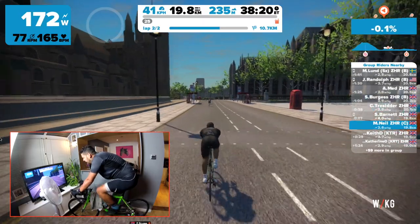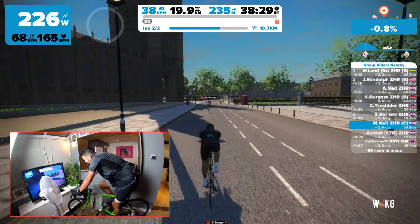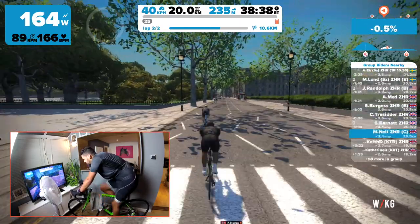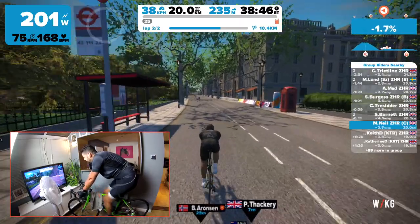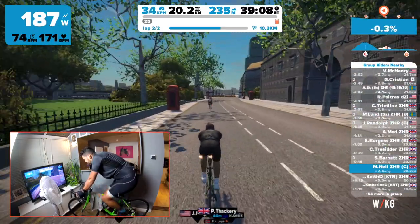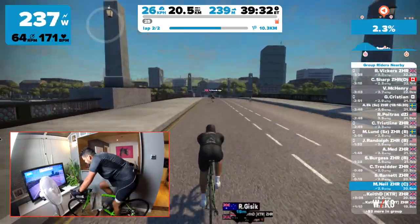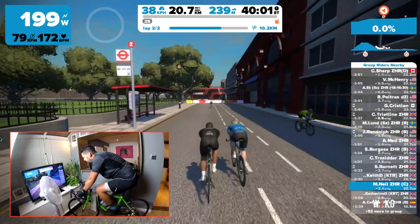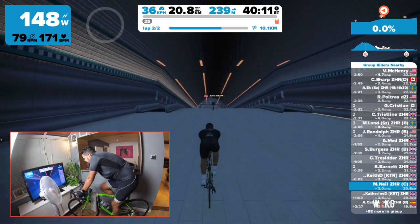Quick race recap: up ahead - M. Lund 1:42, Jay Randolph 1:29, Andy Medhurst 1:22, S. Berges at 1:04, C. Treseter at 38. S. Barnett has just gone past me and is now 11 seconds ahead. Keith D. at 20 seconds. Catherine D. at 1:24. I don't know what my target is - at the moment I'm thinking do everything I can to hold Catherine off, but I think she's going to get me well into the climb. Keith D. goes past - good ride pal. Catherine's now only 1:03 behind, and A. Callahoe at 2:26.